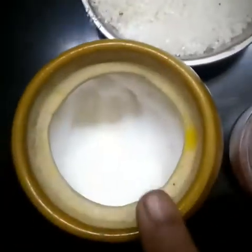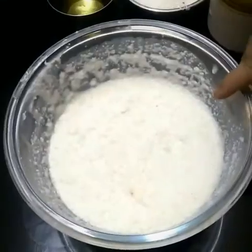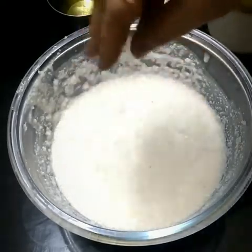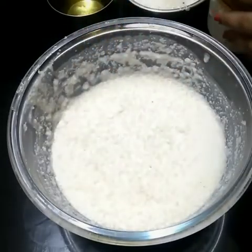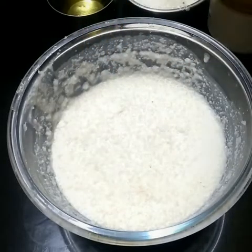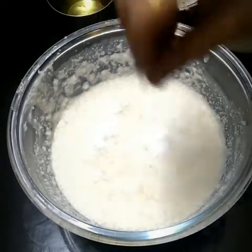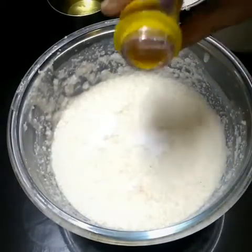Next is oil, sugar, salt, and eating soda. Add a little bit of sugar and salt as per your taste. Next we will add hing powder — in English known as asafoetida — which makes it tastier.